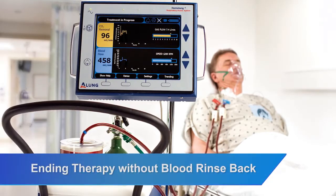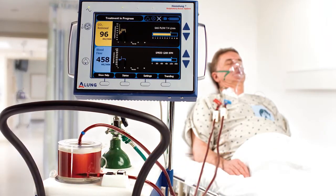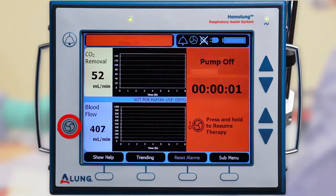Ending therapy without blood rinse back. Following therapy, the physician may decide that returning blood to the patient is not necessary. Press and hold the pump start-stop button to stop the pump.